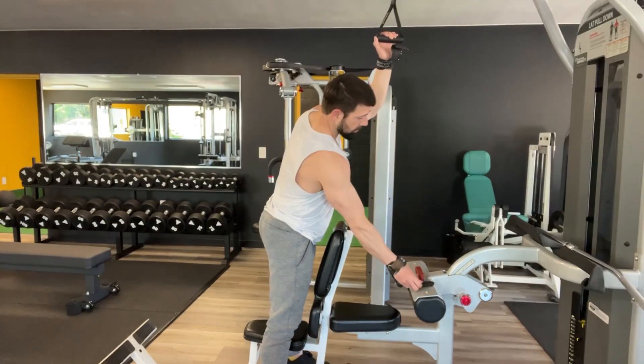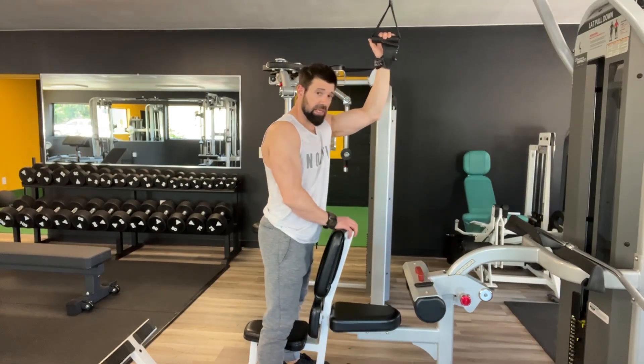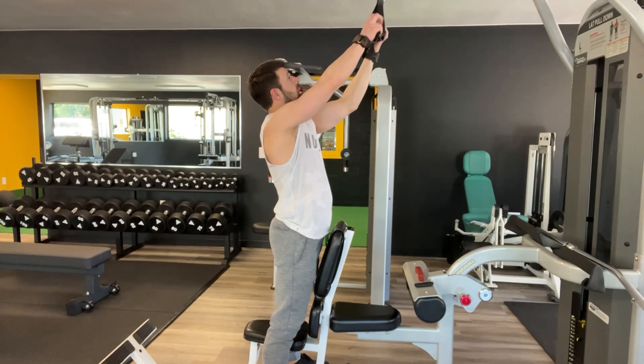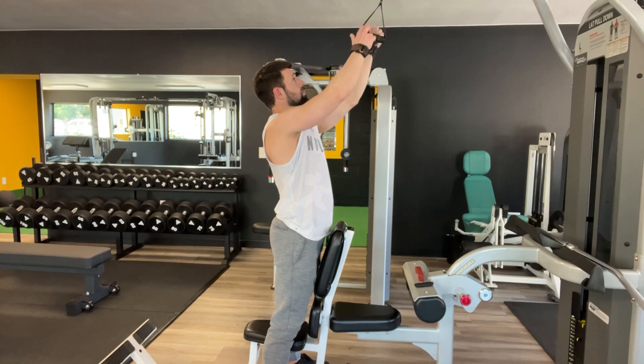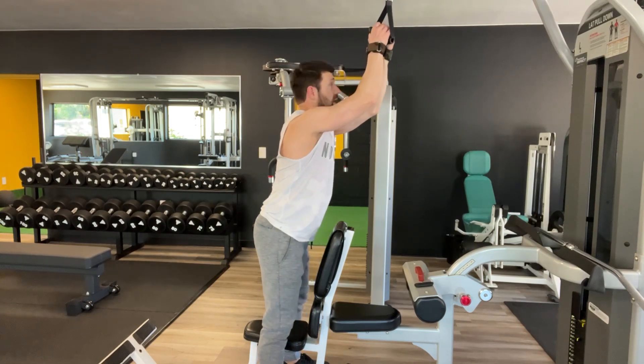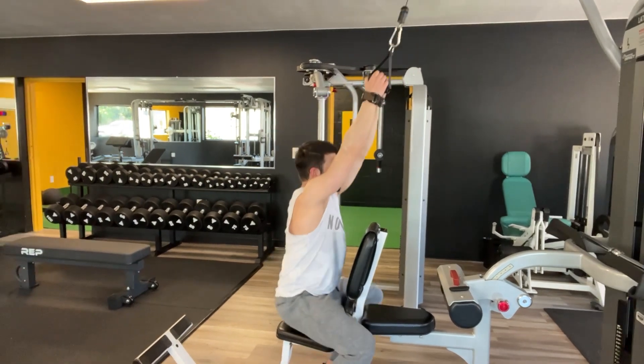Single arm pull down with bench support. Use the seated shoulder press bench, or put the bench up at that angle, which would be 90 or so degrees.